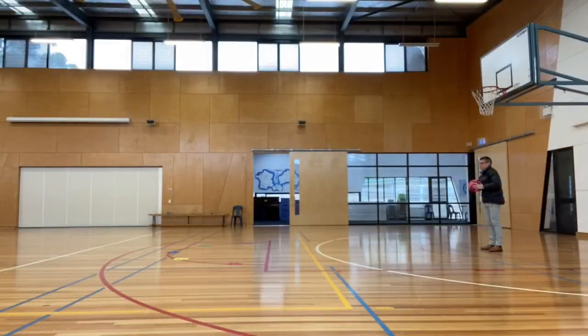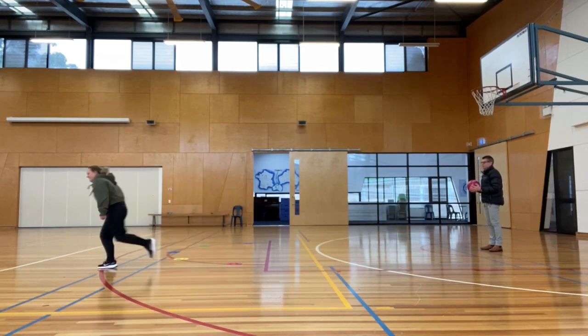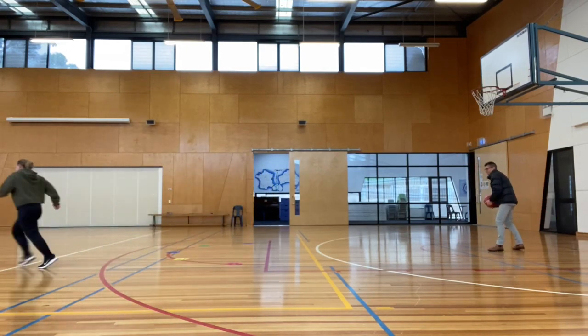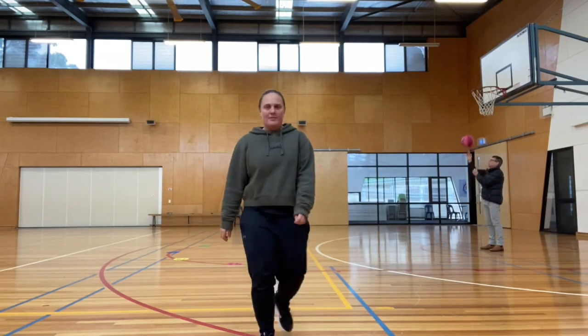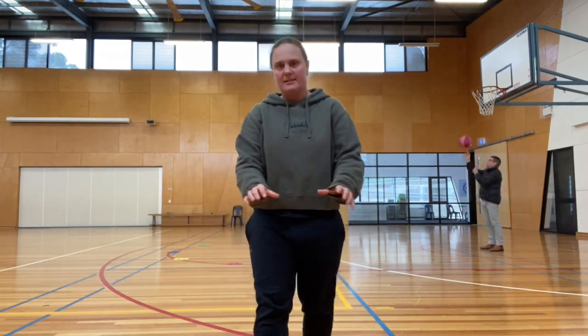The game involves passing to the numbered targets in sequence — two, one, five — demonstrating chest passes. Now for the next round, your partner passing the ball needs to do bounce passes.